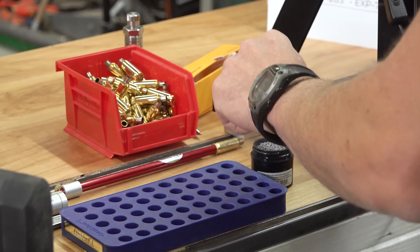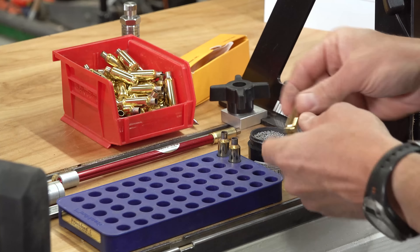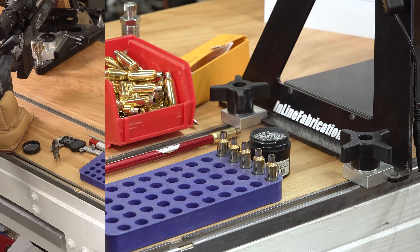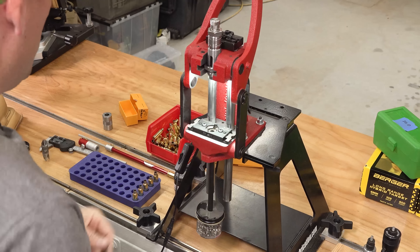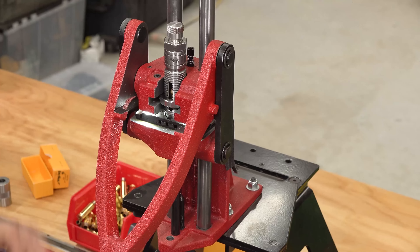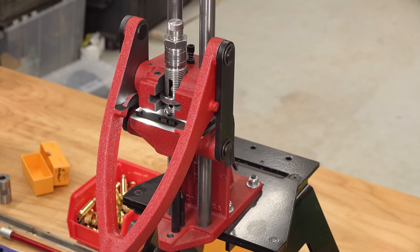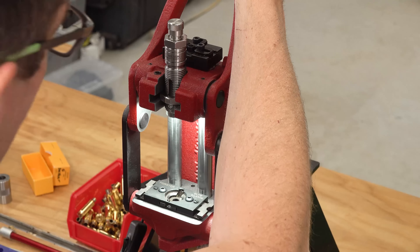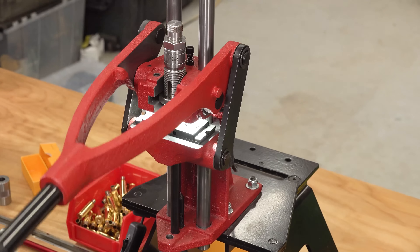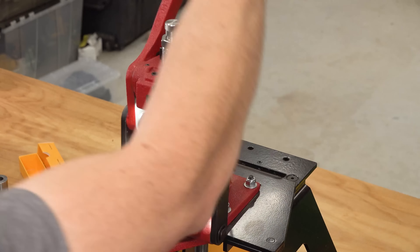Before we get going with the die itself, I'm going to prep these cases by applying a little bit of dry neck lube to the necks. That's just going to ensure that we don't get any galling between the stainless expanding mandrel and the brass cases. I'll pop the expanding mandrel die into the Forrester coax — I love how it's a great quick-change situation for dies. Insert a piece of 6 Dasher brass, bring it up, and we want to make sure we're getting at least full engagement with the portion of the mandrel that actually does the expanding.